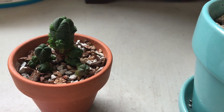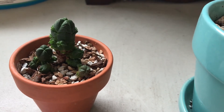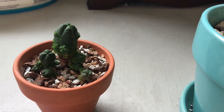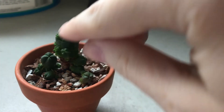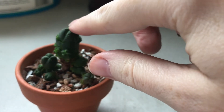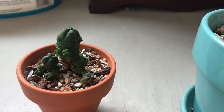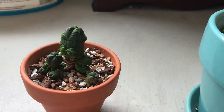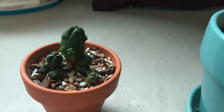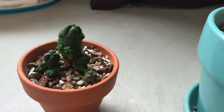The taller version of this blooms more frequently from what I understand, though I've never owned it. The plants that have a main stem and then have offsets — the main stem is called the terminal stem. When that turns into a flower, the aesthetic is kind of off. The offshoots then take over and continue to grow and kind of surpass the main shoot that was there before.